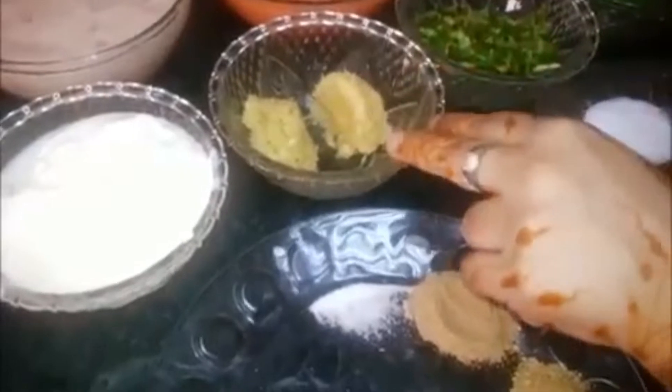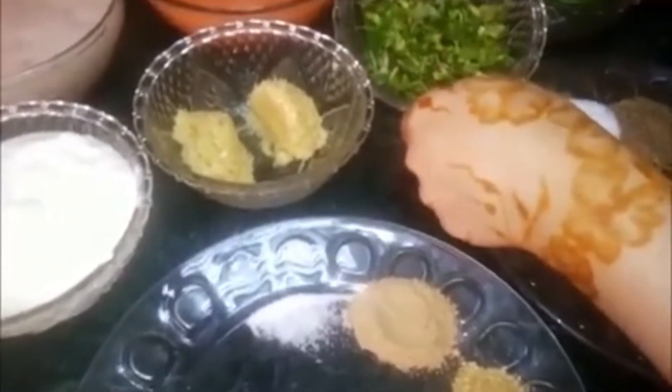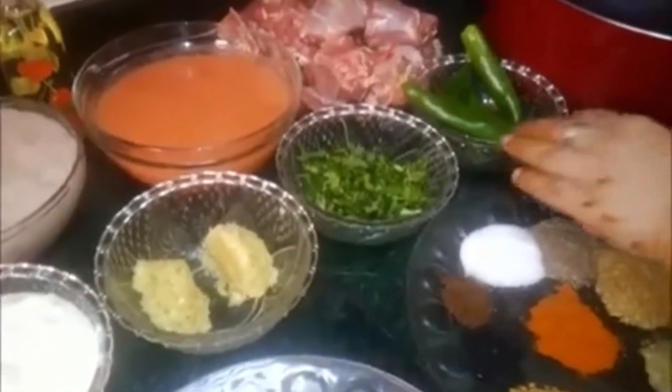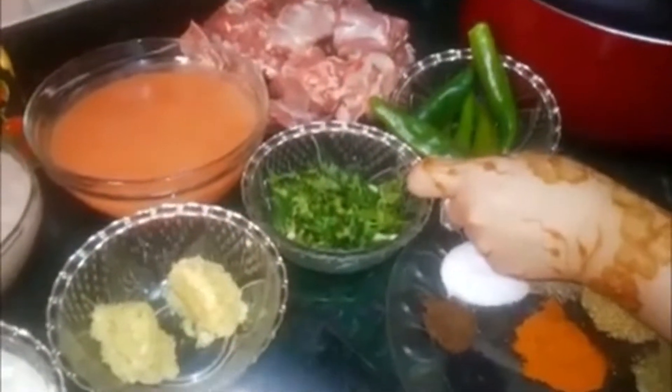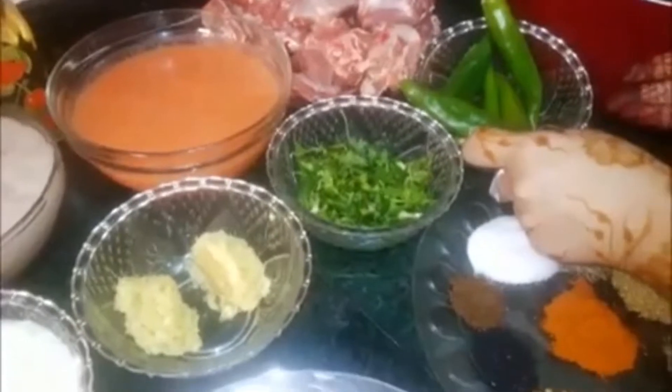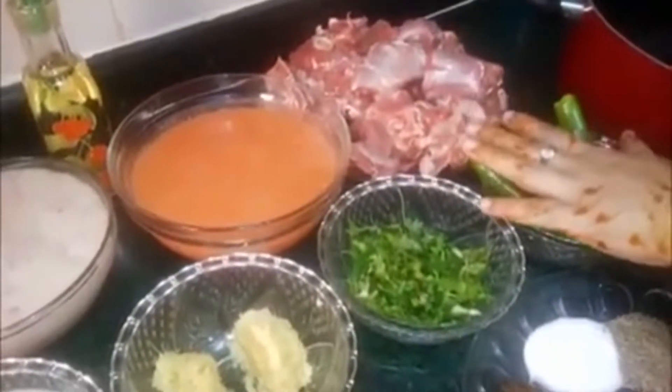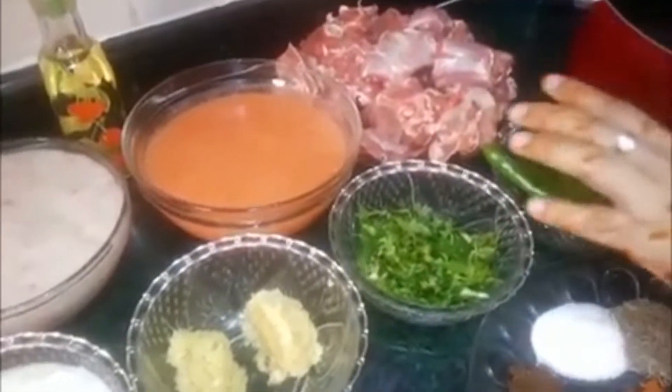2 teaspoons of coriander and 1 teaspoon of coriander.